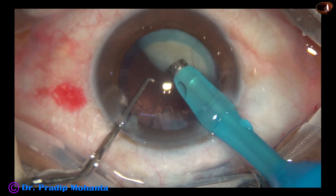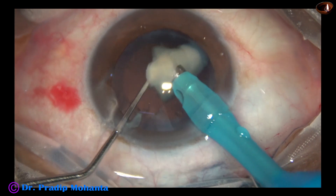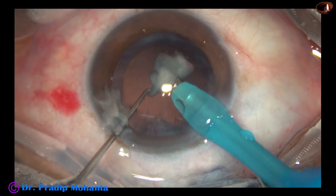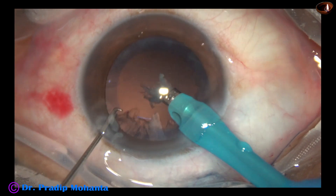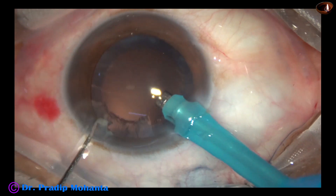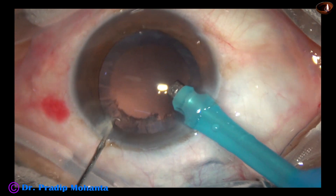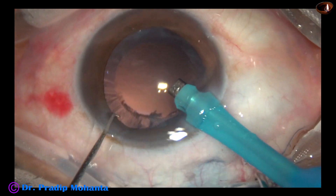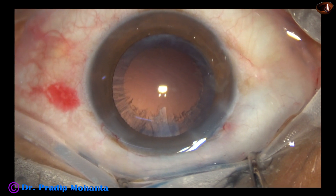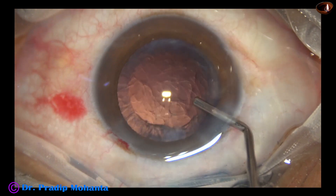During emulsification of the last piece, the vacuum is reduced further to about 300 millimeters of mercury and flow rate to about 30. All the small nuclear bits have come out through the side port, and now a lot of cortex is there in this case.